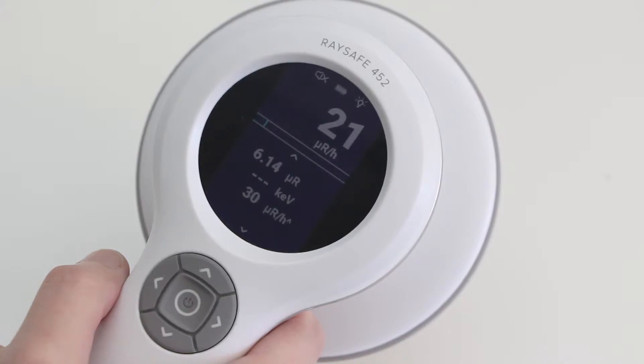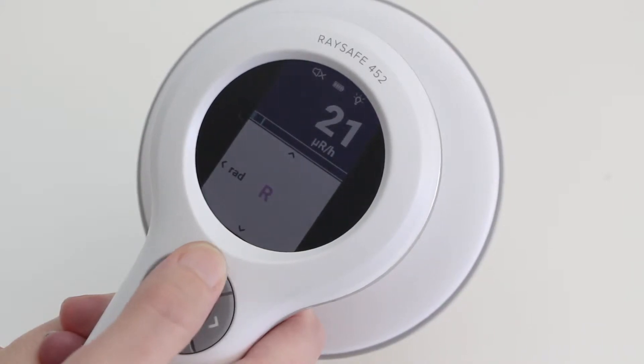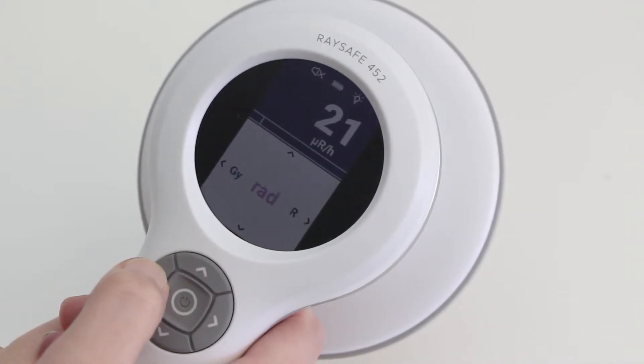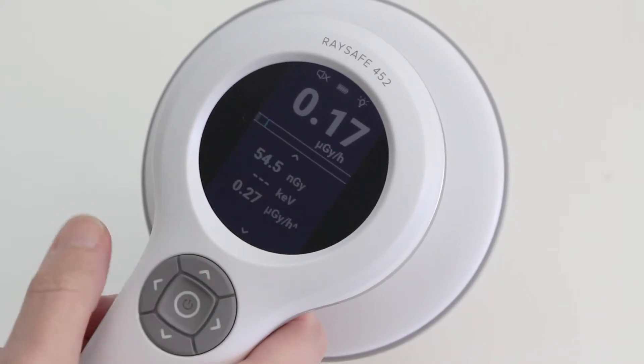We start with the AirKerma lid. If you want to change the AirKerma unit, you press the up button three times. I want to measure in grey. Press the center button to return to the measurement screen.